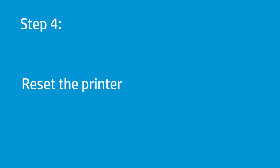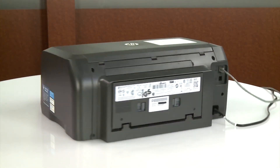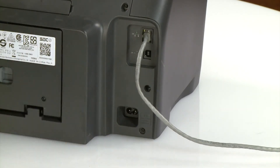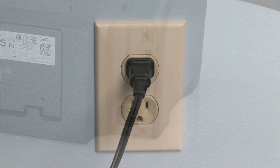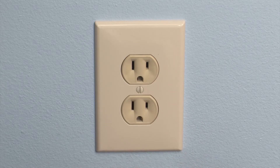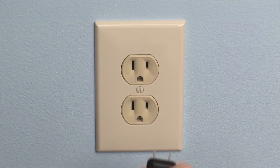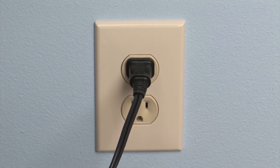Resetting the printer and plugging the power cord directly into a wall outlet can clear carriage jam errors. Go to the rear. With the printer powered on, disconnect the power cord and any other cables. Unplug the other end of the power cord from the power source. Wait at least 60 seconds. Plug the power cord back into the power source. HP recommends you use a wall outlet for best results.